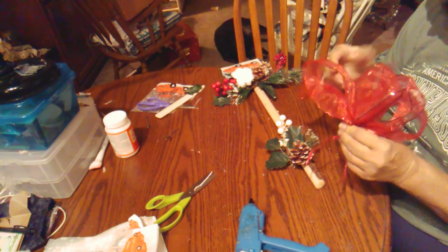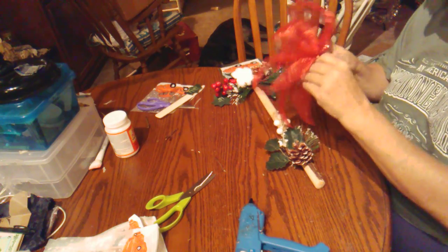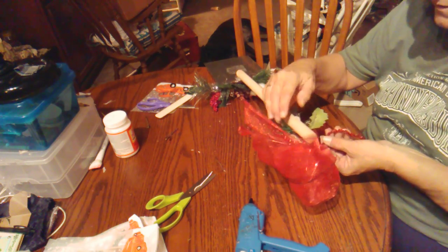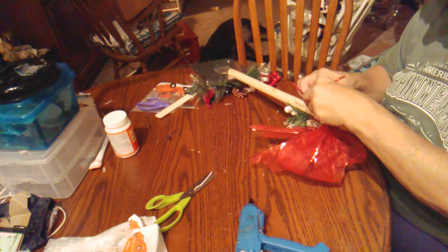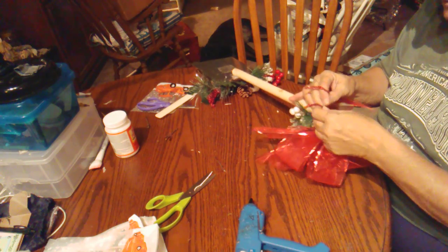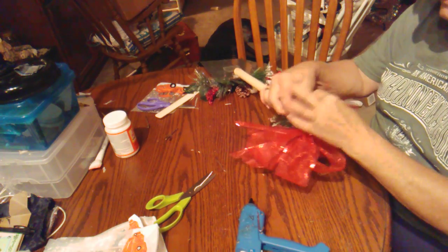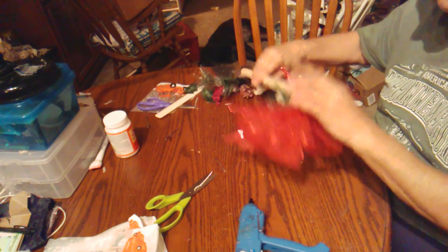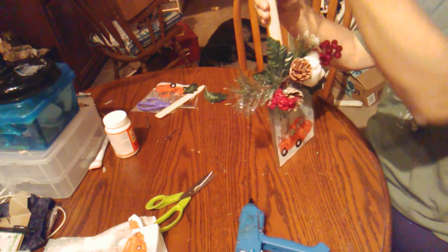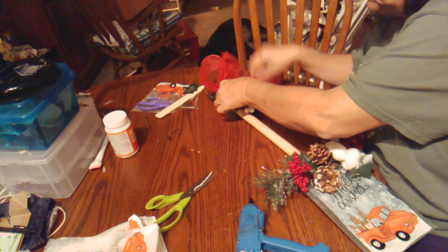And then we're just going to take our bow, kind of re-fluff it — I didn't have much ribbon left so I just made a smaller one. I'm going to put it right here, turn this over, and I think I'm just going to tie it on like this rather than hot glue it. This is just the leftover pipe cleaner from tying the bow — that's what I tied my bow off with. Let me fluff my bow. There we go.